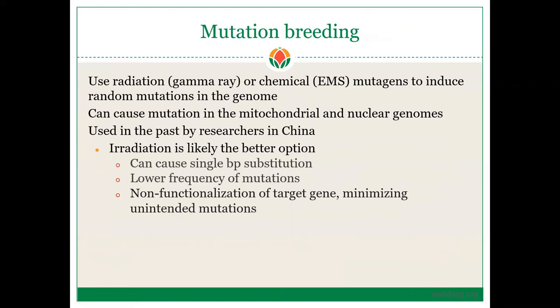You can also use mutation breeding — radiation using gamma rays, or chemical mutagens such as EMS — to induce random mutations in the genome. These can cause mutations in the mitochondrial as well as nuclear genomes, and this has been used by researchers in China. Radiation is likely the better option because it can cause simple base pair substitutions, resulting in a lower frequency of mutations and non-functionalization of target genes, minimizing unintended mutations. Since you're targeting a single trait like sterility, radiation is probably the better method.